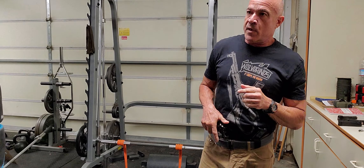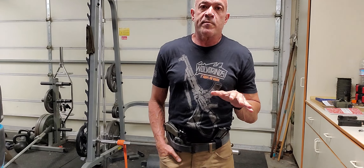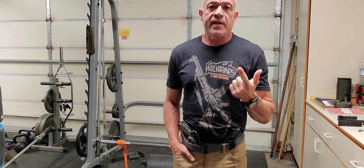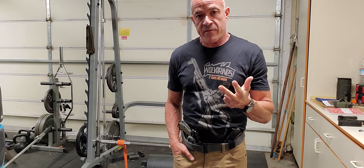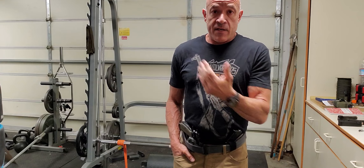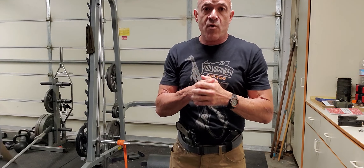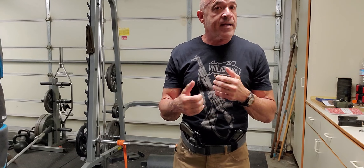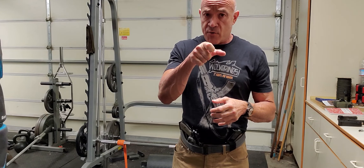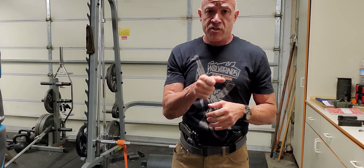The third one — this is where some gun trainers get weird about this — thumb cock that thing on the way out. If you have time, need a precise shot, or you're being proactive. There is reactive and there's proactive. Reactive is right on top of you — just draw, press straight through, and don't worry about it. If you have a little more time, maybe you didn't thumb cock or don't have time to do it — press through. As you're reaching full extension, pause for a second, verify you're on target, and then press straight through.